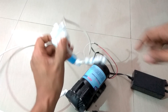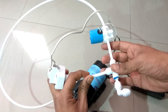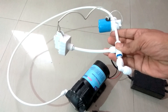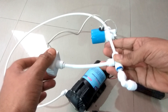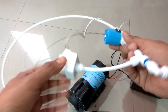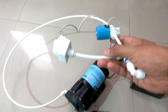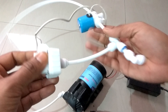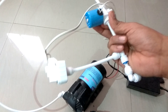Very important: the LPS should come before the solenoid valve. The water from the sediment filter and the carbon filter must come directly first to the low pressure switch. If you put the low pressure switch after the solenoid valve, the low pressure switch will not work because it will not sense water. It must be before anything — before the pump or the solenoid valve.